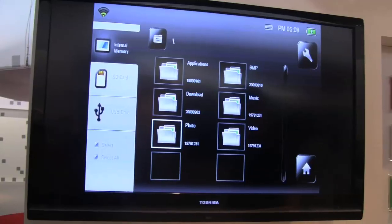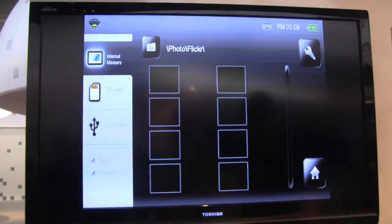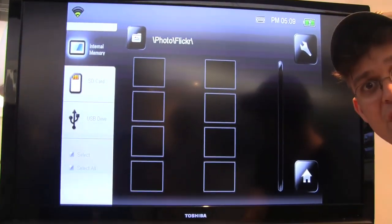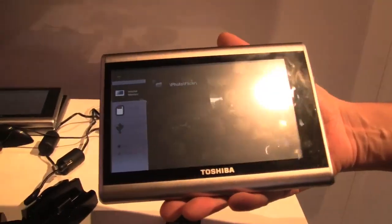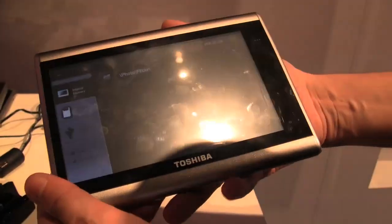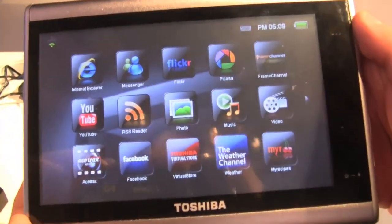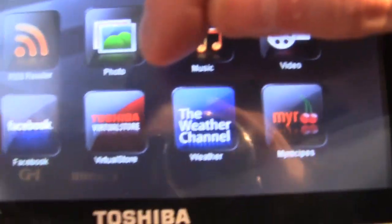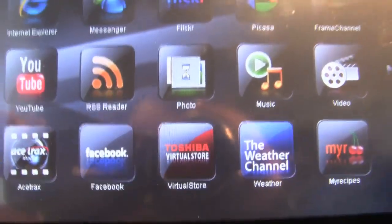You immediately get over to the submenu and then you can just choose whatever you want. We have Flickr pictures here. What I also want to show you is the applications that Toshiba has on this system. I'm coming back to the home screen and we just found out something new — look what is over here: Toshiba Virtual Store. That means Toshiba is also providing an App Store.